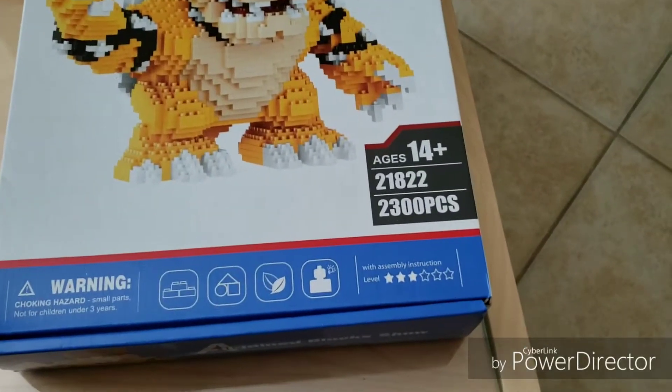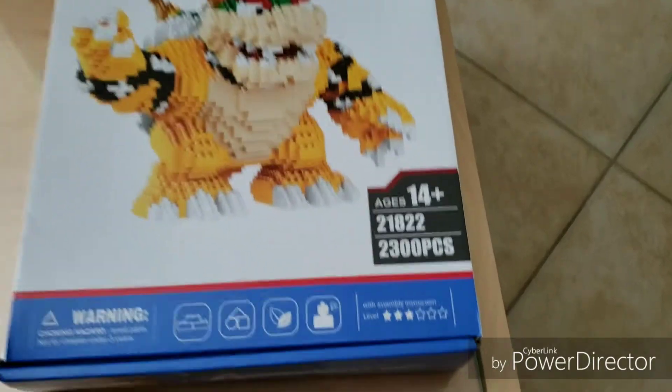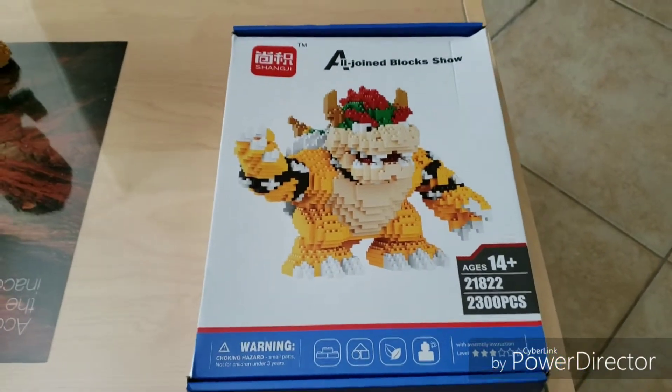There's like 2,300 pieces to make that dude. And it's ages 14 and up, and I just meet that requirement. I'm gonna go ahead and open this dude up, and you'll get to see what's inside.